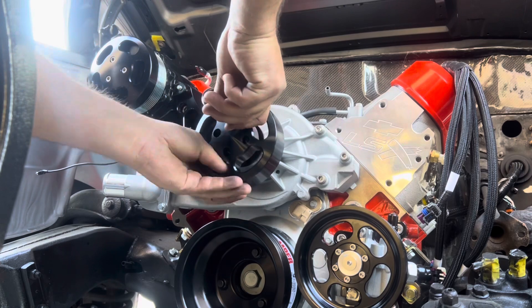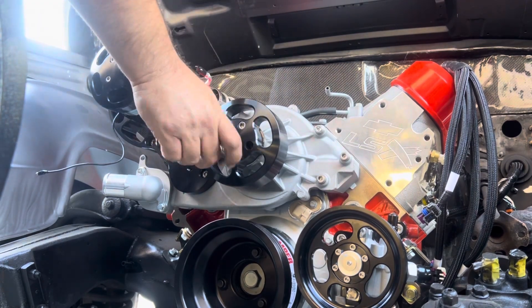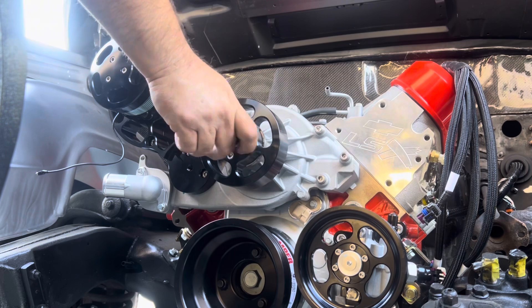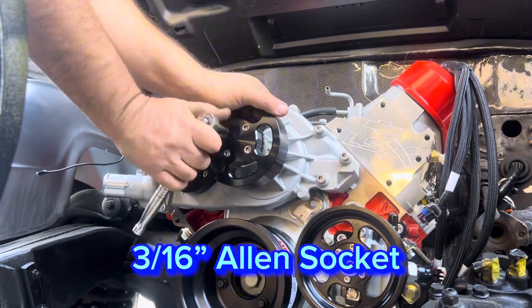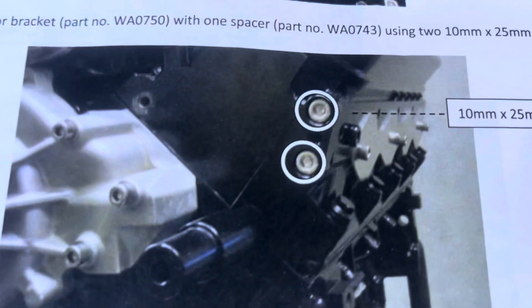Next, install the pulley for the cooling pump. This one uses four Allen bolts, and the socket size you'll need is 3/16-inch Allen.